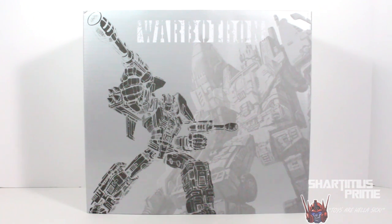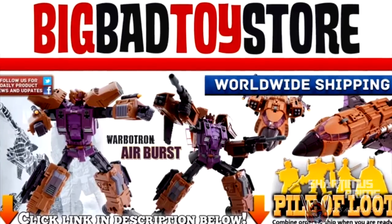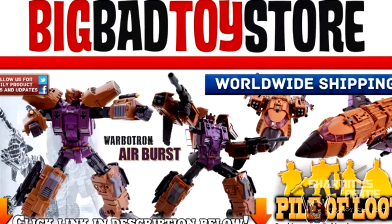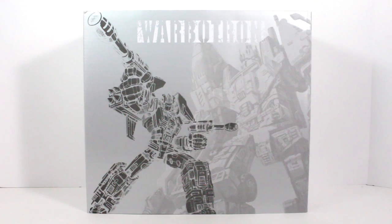If you are looking for this figure and you want to pick one up, you can find it there. Get your big badass toys at BigBadToyStore.com. Click the link in the description below. So this is the first figure that we're seeing from them. The actual name of the character is Airburst — it's not Blast Off, but it's basically based off of Blast Off.